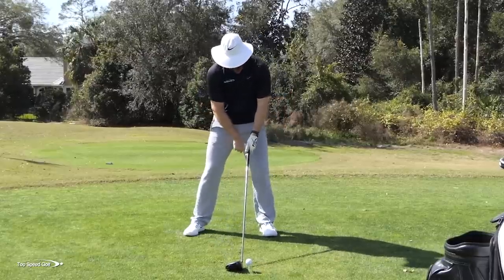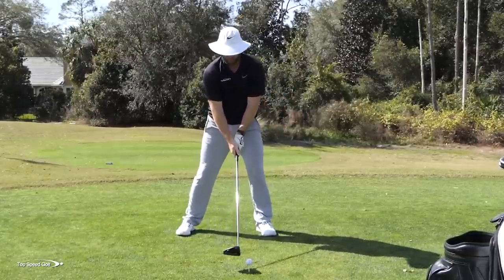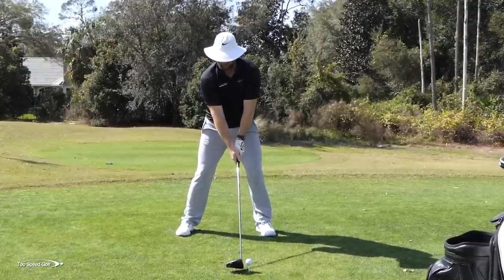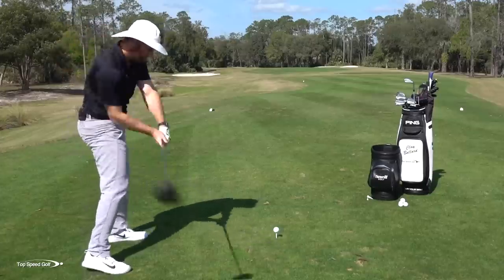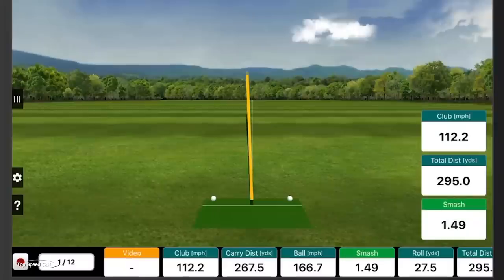Let me hit one now keeping my left foot down with rigid feet — feet straight, not a lot of movement. Pretty solid, dead straight, not a bad looking shot. The numbers: 112 miles per hour club head speed and 267 carry. So not too bad — 112 and 267.